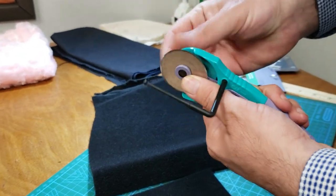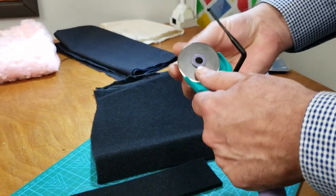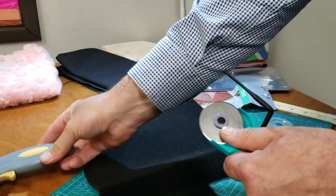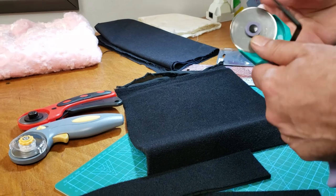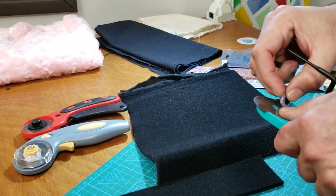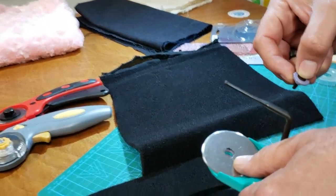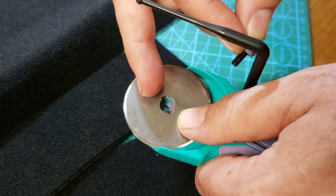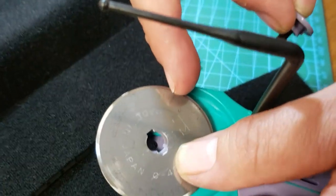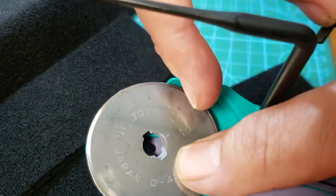I'm going to show you the blade in a minute. We know these two use the alpha-type blade, and taking this one apart — they all use the same type of blade. You can see it says 'made in Japan' and 'Kai scissor' right on the blade. It's a very good product.